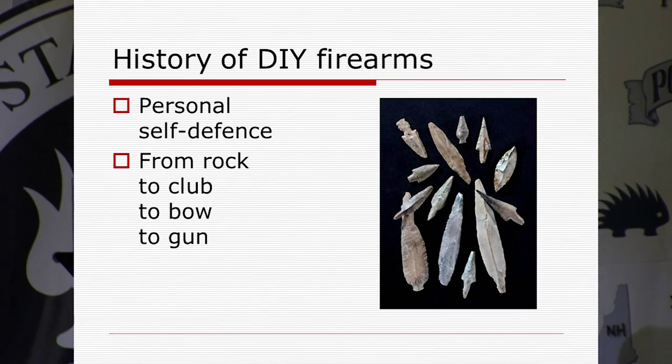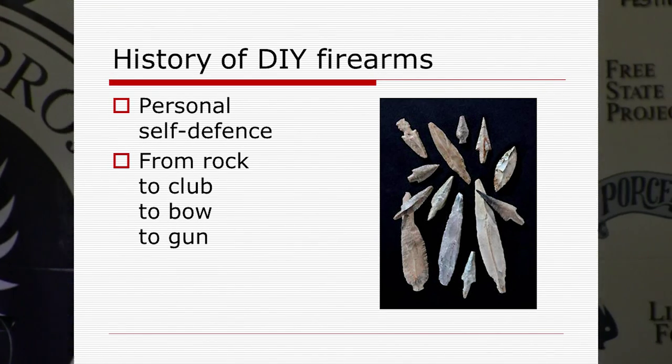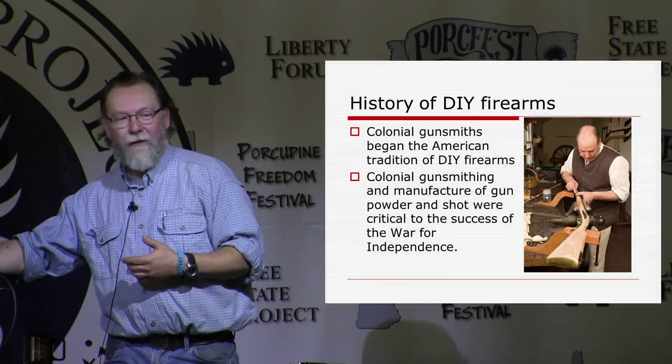A little short history of DIY firearms. Obviously going back to caveman days, somebody picked up a rock or a bone for better self-defense — that's probably the first beginning of making a weapon for yourself. I also do archery and make my own bows and arrows. That's really the foundation of what we're talking about: providing yourself a better weapon using your skills. We went from club to bow to gun.